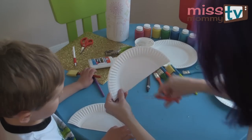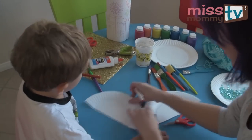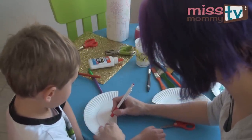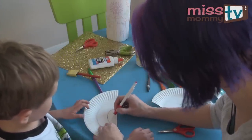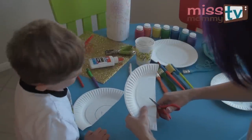Now you can just — if you need to, you can draw a line or you can freehand it. I'm going to draw a line for Henry here. And you can just cut out that little bit — cut this part out right there. And then I'm going to cut mine out.